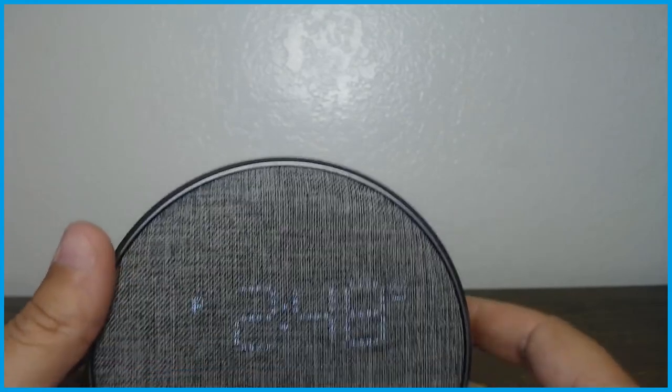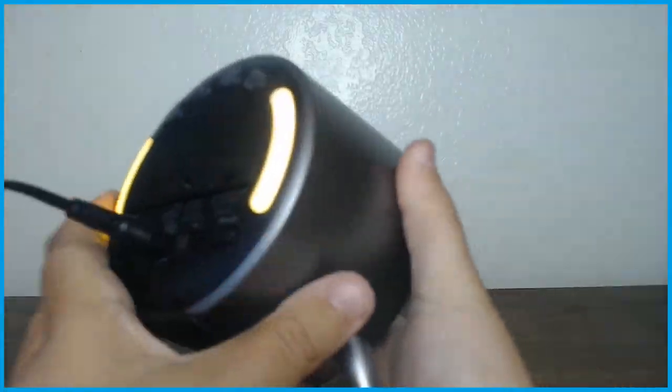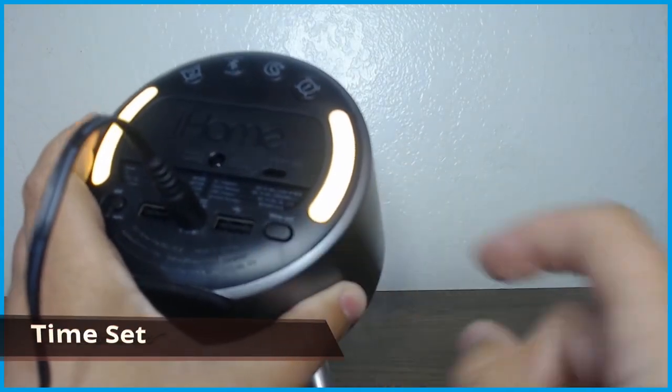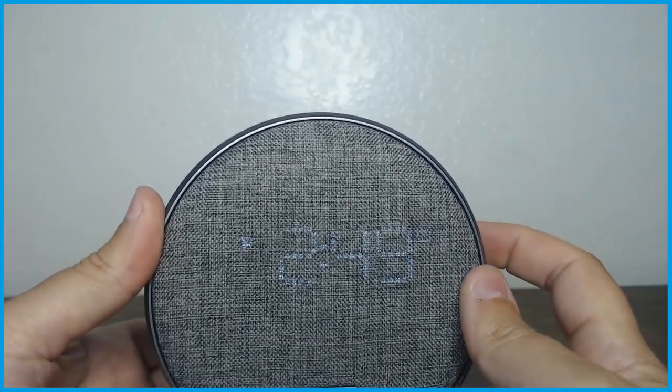Let me show you real quickly how to set up the time. On the back there is a button called the time set, which is this button here. If you press and hold the time set button like so, it starts flashing your time.